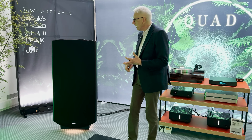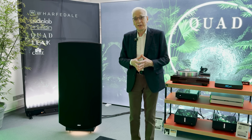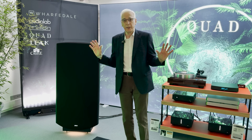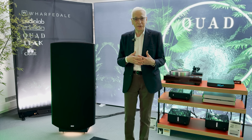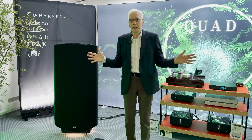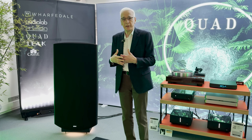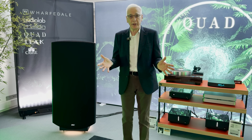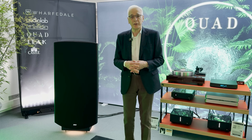We call this model's appearance 'stealth black.' The reason is we want to give the impression in a darkened room that the speakers completely disappear. Electrostatics are very good at doing this — you hear the music, you hear the performance, you hear the performers in your room, and apparently the speakers have nothing to do with it. By making it stealth black, you become more aware of the stereo performance, more aware of having performers in the room with you, and less aware of the speakers visually.